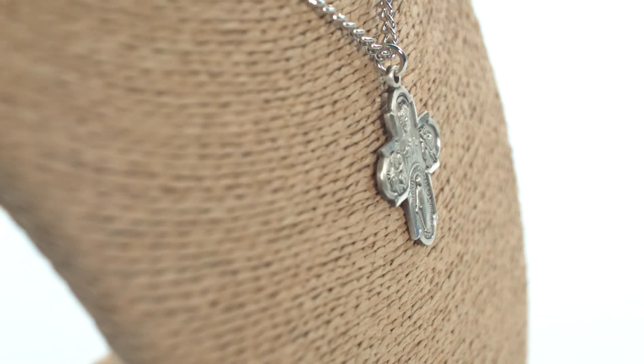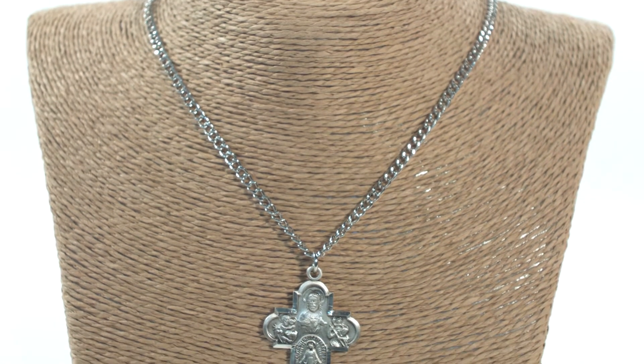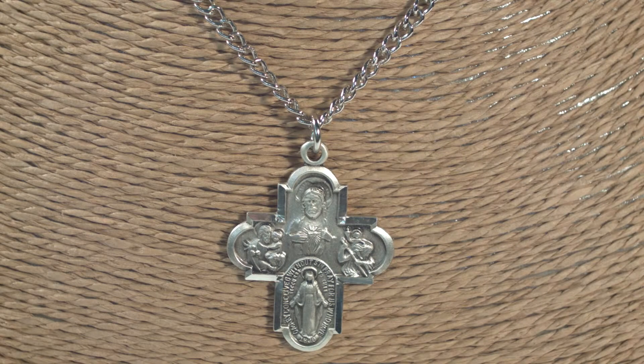The first medal at the top is the scapular medal, which depicts the sacred heart of Jesus on the front and Our Lady of Mount Carmel on its reverse. The second medal depicts St. Christopher, the patron saint of travelers.